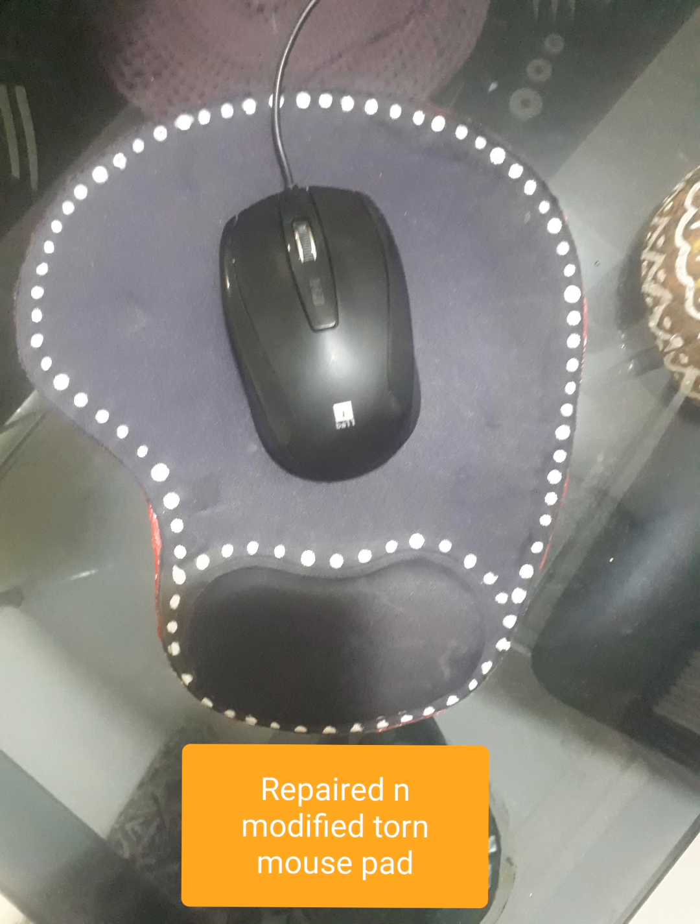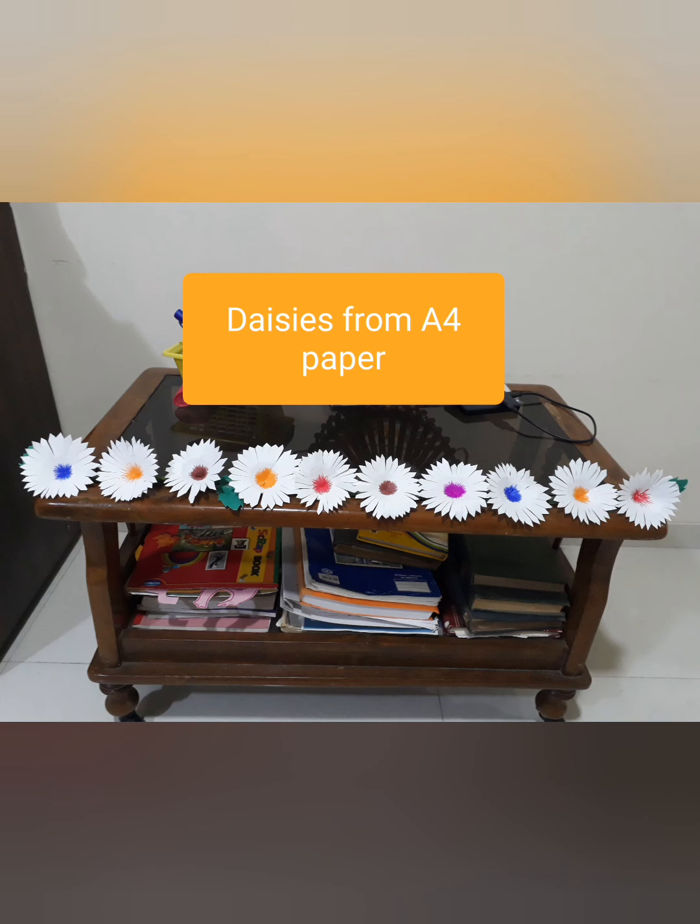So this is my third DIY during the lockdown period. Where there is a will, there is a way. I went around hunting for something to make and got A4 sized paper. I used the plain A4 papers, cut them into circles, cut a few petals around the edges and they turned out to be good daisies.